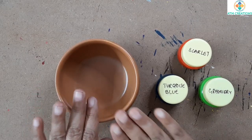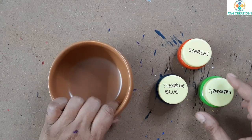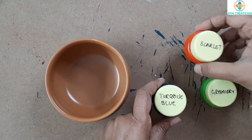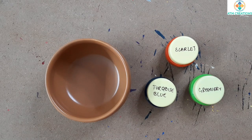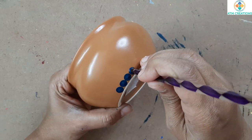Hello everyone, this is a ceramic soup bowl and I'm going to dot paint on it. Here are the colors I'm going to use: turquoise blue, scarlet, and greenery. Let's start dotting. In the base I'm going to dot with turquoise blue.